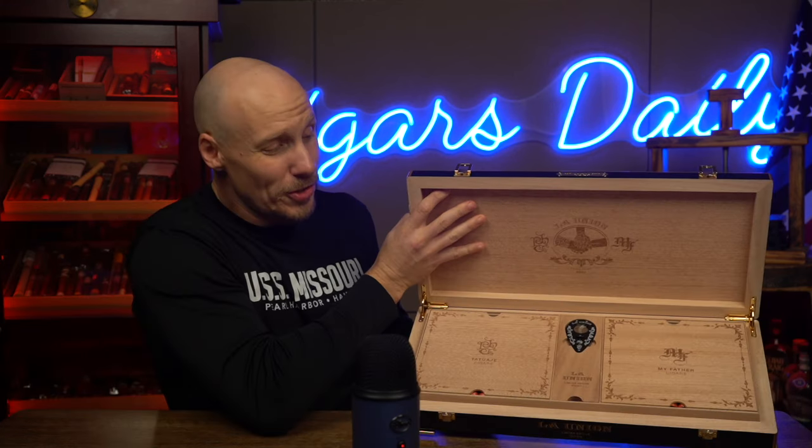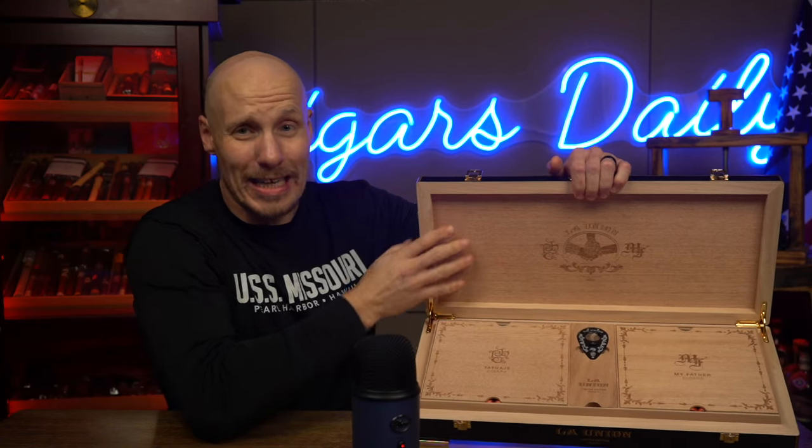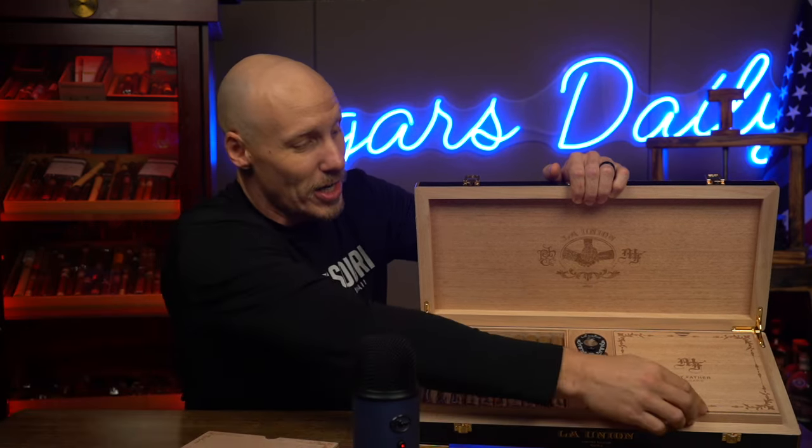So I'm going to crack this open. The box is sealed by two clasps on the front — let me see if I can show those to you — and then a sticker on the side, so I'm just going to slice that sticker. Certainly if Spanish cedar is of any value to you, this box has it. Obviously lined with Spanish cedar, and then solid plates of cedar cover the cigars on either side.